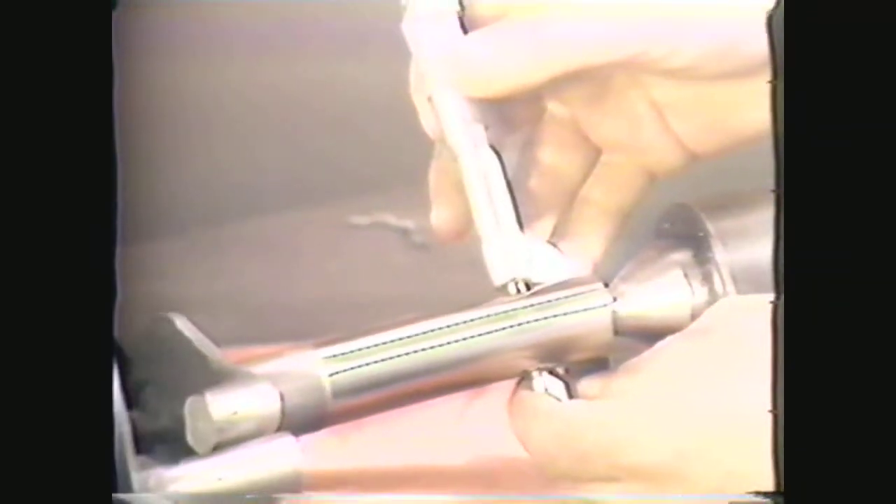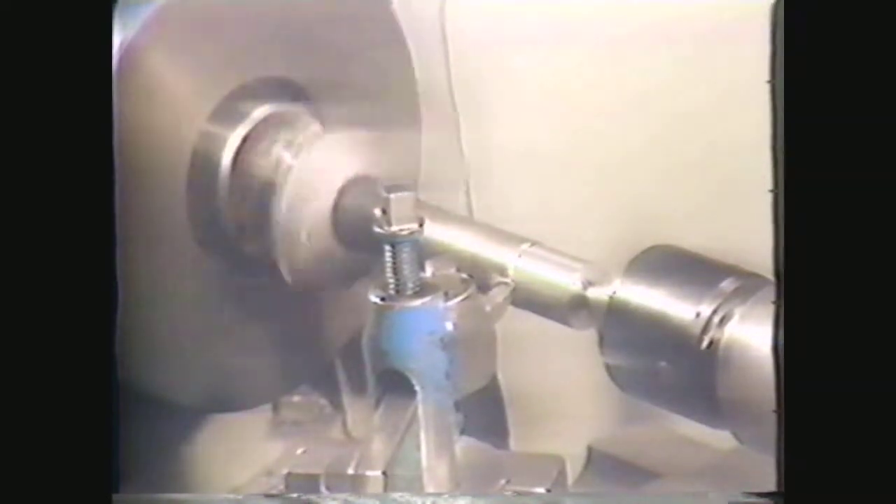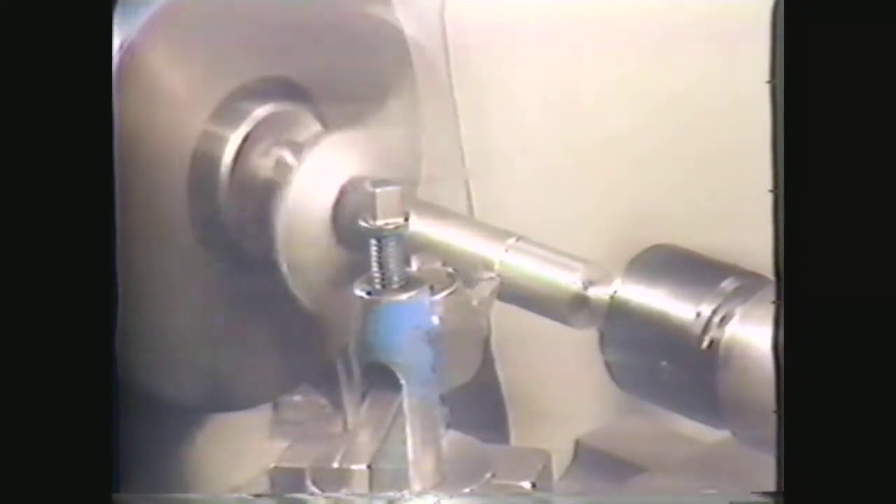Filing operations are performed to remove burrs, sharp corners, and surface tool marks. Removing these tool marks will slightly reduce the diameter of the work, and this reduction can be controlled to give you a precise measurement. Polishing operations are usually performed to improve the surface appearance of the part, removing a much smaller amount of material than filing. This demonstration begins with the work finished-cut to within two to five thousandths of an inch of its specified diameter of one inch — specifically, three thousandths of an inch left for filing and polishing. The filing operation will reduce the diameter to within two to five ten-thousandths of an inch to allow for polishing.